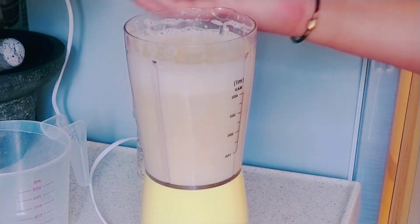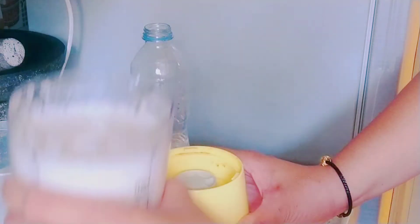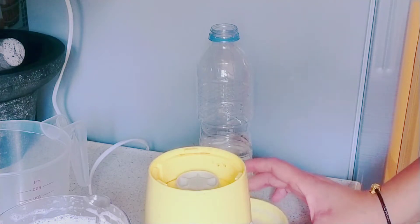Nah, setelah blender, kita pindahkan ke wadah yang lain ya teman-teman, karena masih satu blenderan lagi ya.